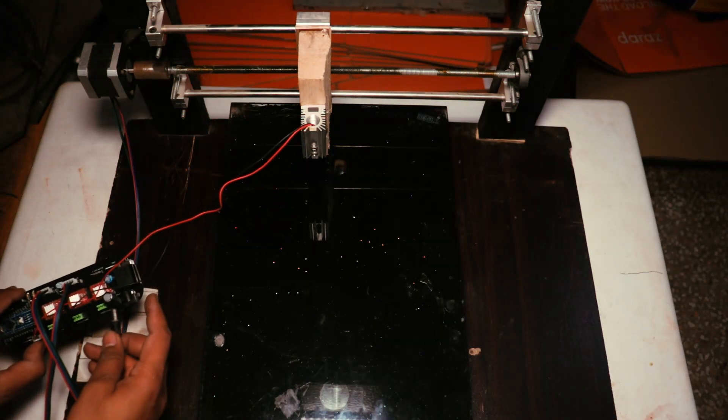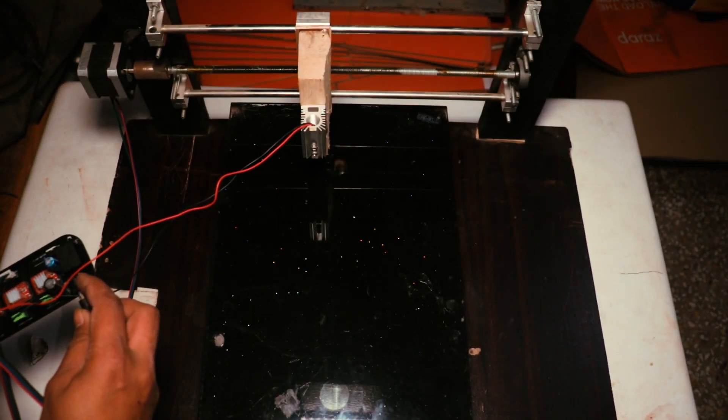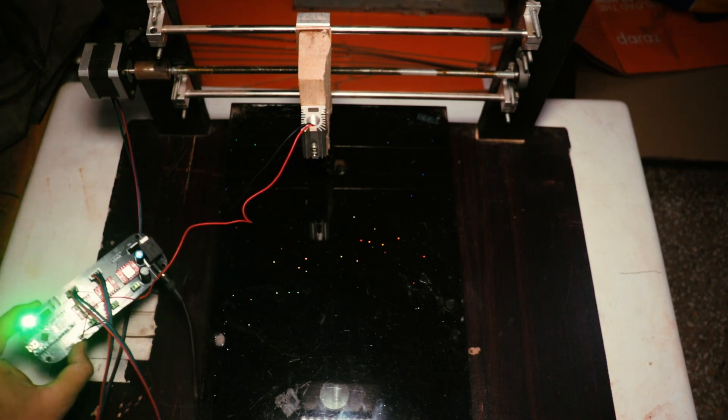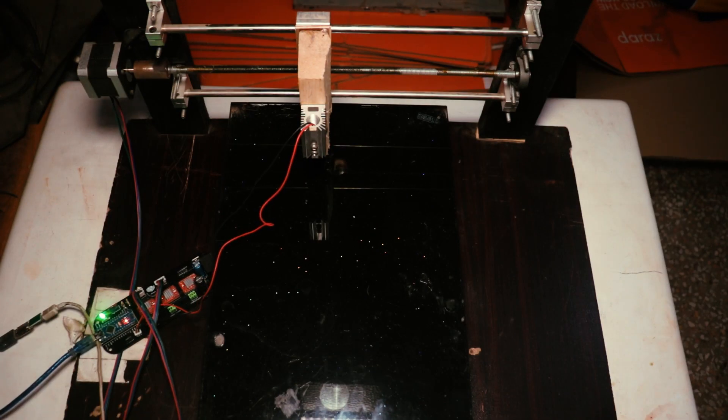Now we connect the 12V power supply to our CNC control board. You can see the power LED is glowing — our control board is now working. Now we connect the USB cable to our controller, and then test our control board with the PC.